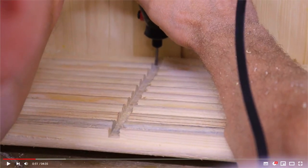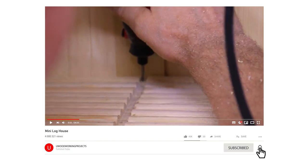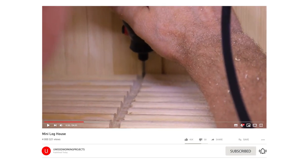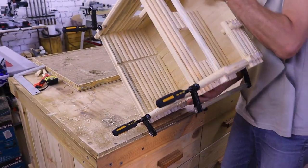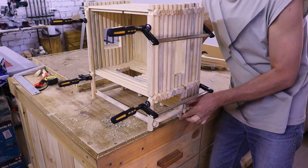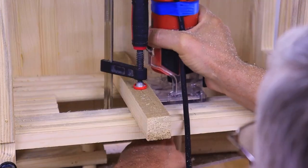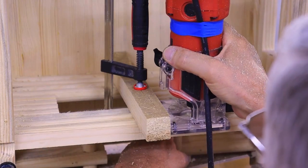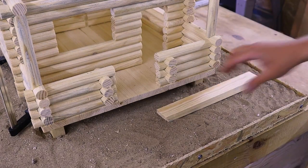I'm going to put it in a little bit. Let's make it. And when I'm going to put the water on the canvas.